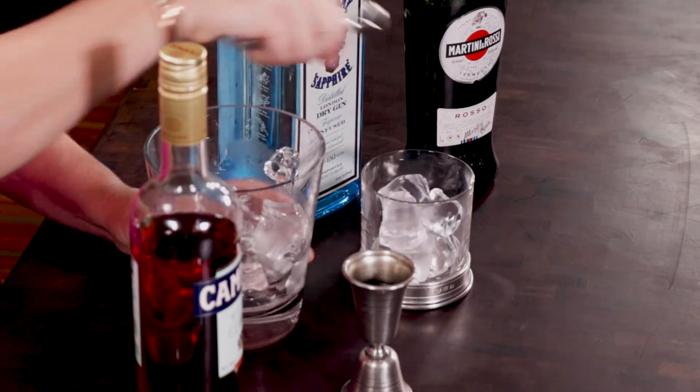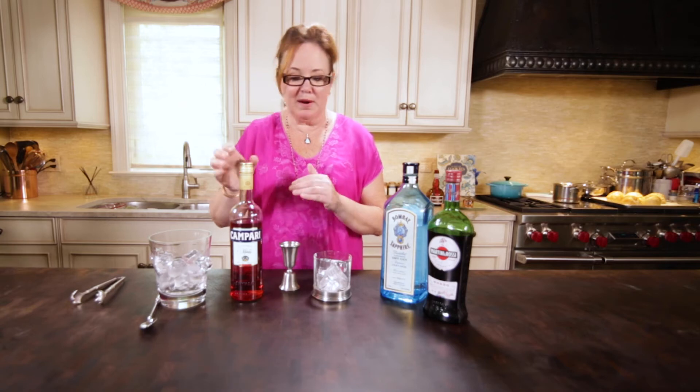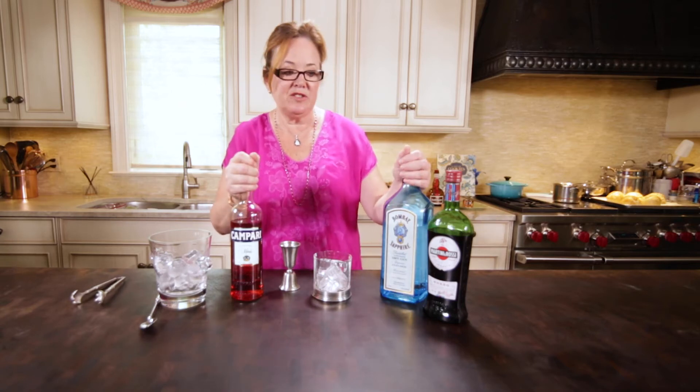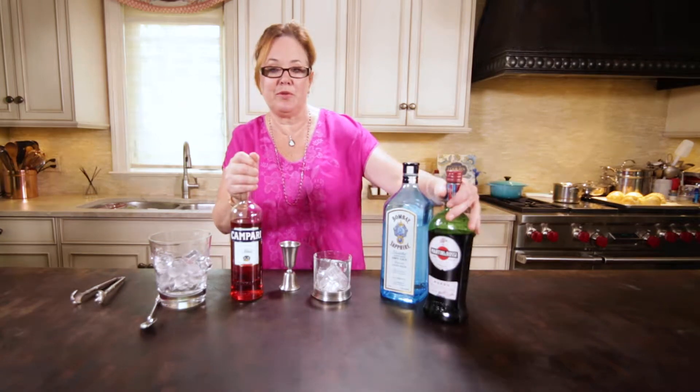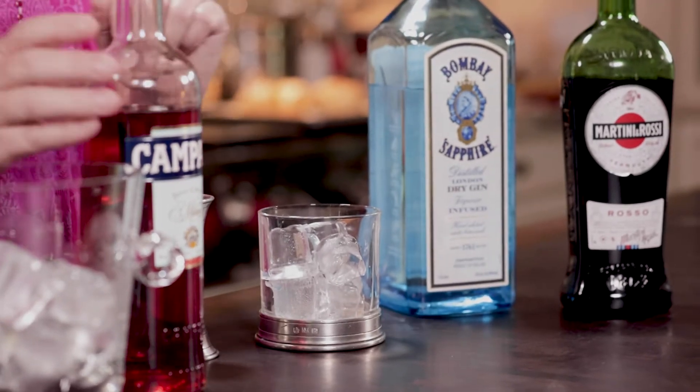So we want to put some ice in the glass. And what makes this so easy is it's just equal parts: Campari, dry gin, and sweet vermouth. And you want a good London dry gin because of its herbal qualities.